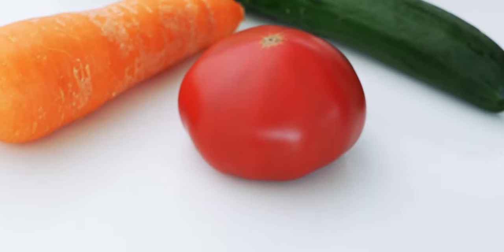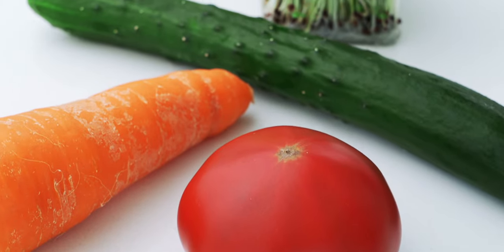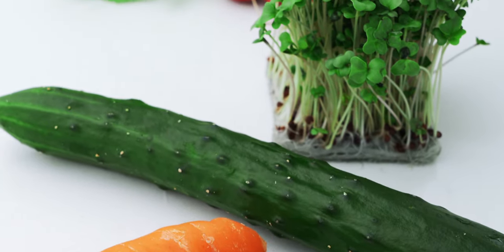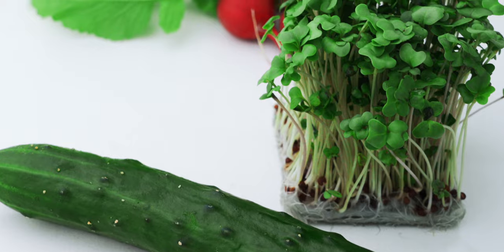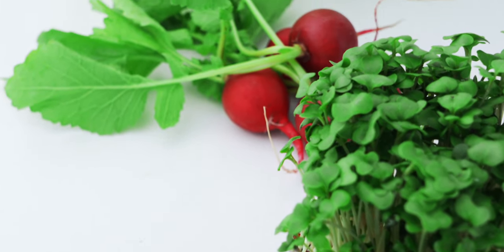For the salad, I like to use a colorful mixture of hard, soft, and leafy vegetables like carrots, tomatoes, cucumbers, and lettuce. And micro-greens like broccoli sprouts or baby radishes are a great way to add some extra flavor to your salad.